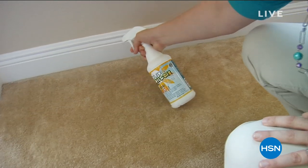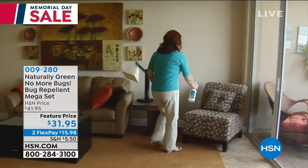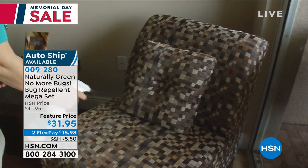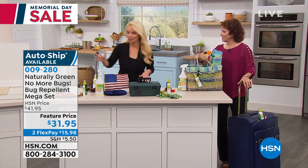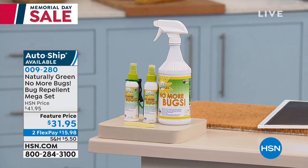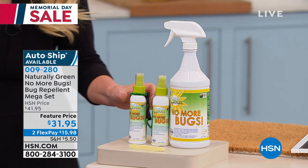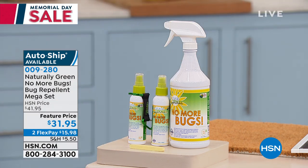It's that time of the year where those creepy crawlies are coming out — whether you have fleas and ticks, or you're outside doing the barbecue and it's those little no-see-ums or mosquitoes. Whatever the bugs are, they're not welcome at our party and we are going to help you get rid of them. Linda is back, and we're doing the big 32-ounce concentrate. You're going to get a sponge and a bottle clip carrier. We have it on auto ship, but very limited.